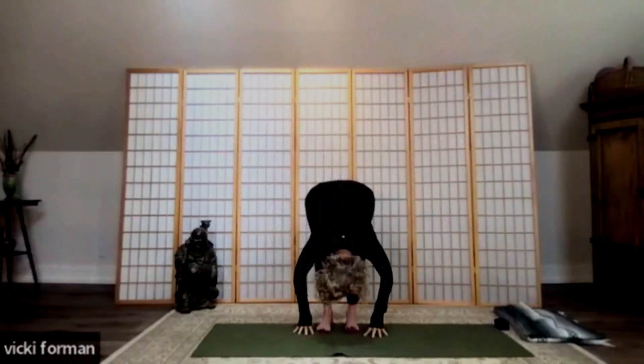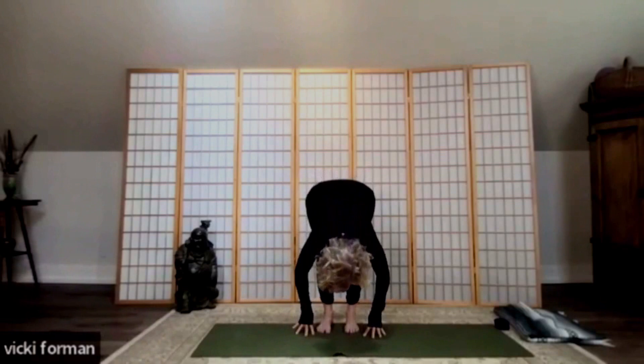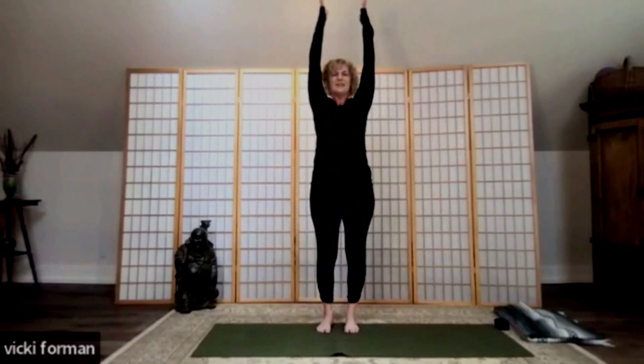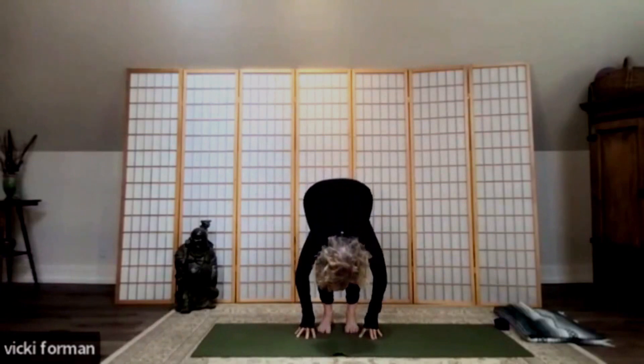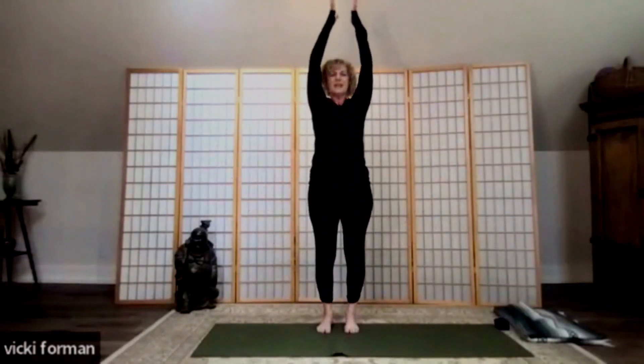Exhale, swan dive into the forward fold. Inhale to a half lift — good — bend your knees, come back to the forward fold, and now circle your arms up, reach up to the sky, and bring your hands to namaste. One more time — standing tall, inhale circle the arms up, exhale swan dive to the forward fold, inhale to a half lift, bend the knees into the forward fold, and now sweep your arms up, circle up, press the hands together, hands to the heart.